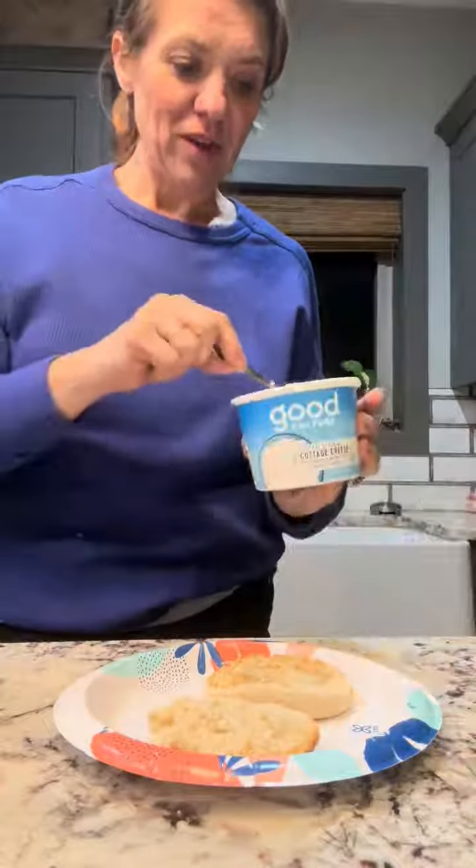I was seeing the chili cottage cheese English muffin thing all over, and I was not a super fan of the chili sauce, so I wanted to try a different version because I didn't love the chili oil.